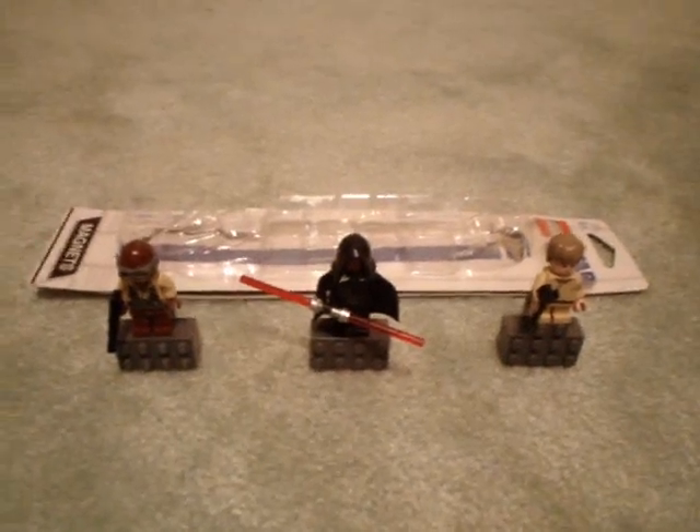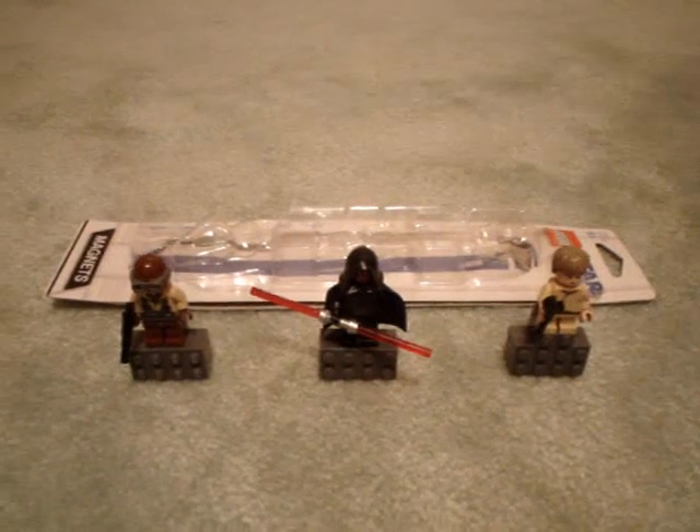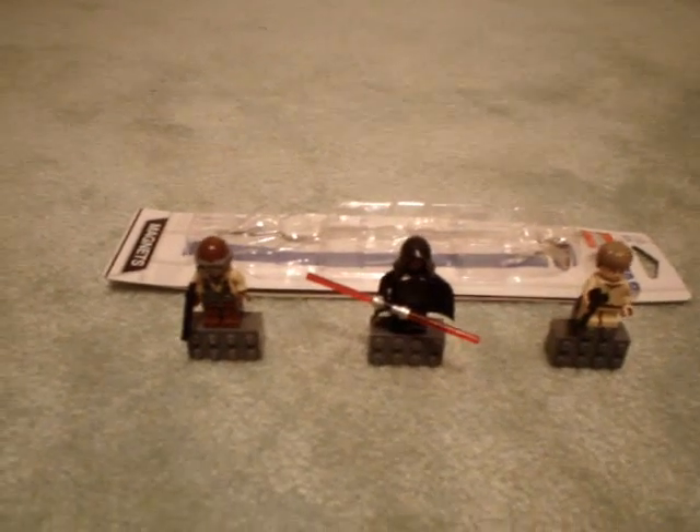Hey YouTube, it's Nightshow99 again. We'll be doing another LEGO Star Wars review on the Darth Maul Magnet Set. It's a magnet set centered around Episode 1. It includes a Naboo fighter pilot, Darth Maul, and Anakin Skywalker as a kid. There's the packaging — cost $15.